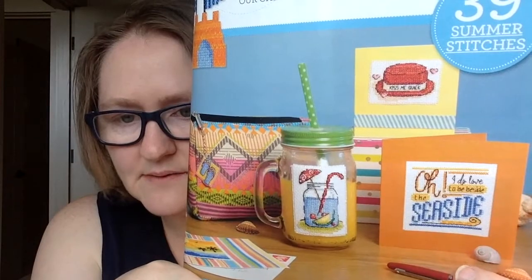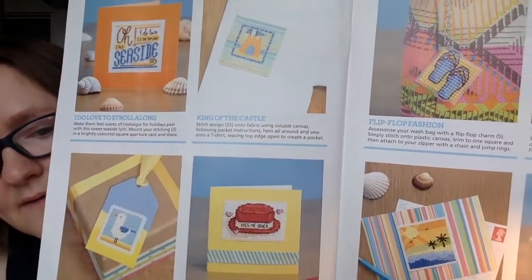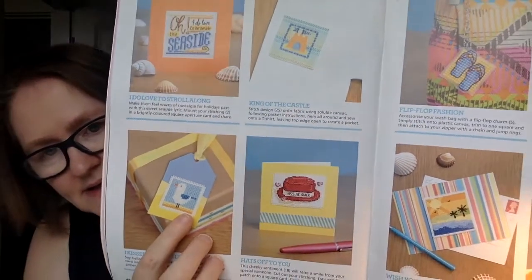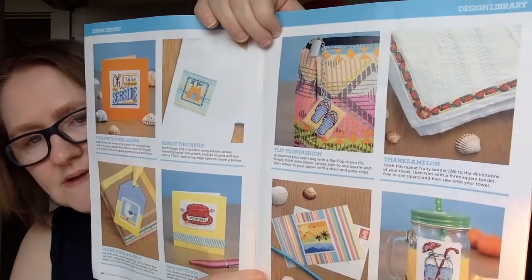This next one is called 'Fun at the Seaside.' They have a design library in every issue with many small designs — this one has 39, all centered around the seaside theme. There's a cute little seagull, a really pretty little sunset, and lots more. They give you ideas of how to use the charts, but you can be very creative with them.